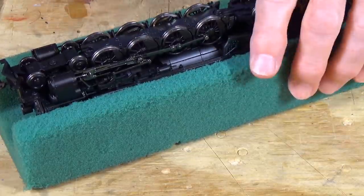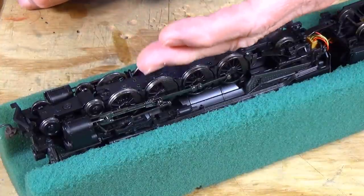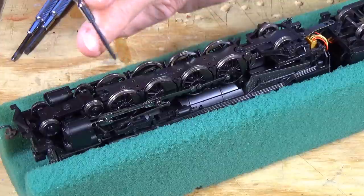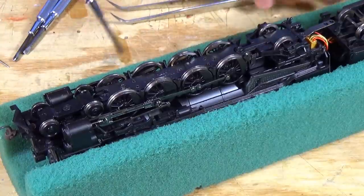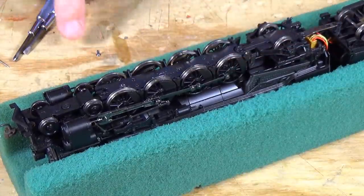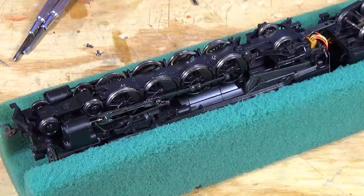It is a complicated procedure because you have to take this keeper plate here off of the bottom, because that's what keeps the drivers in place. And in order to lubricate the gears down in here, you have to take it apart. So be very careful — it just takes a very small screwdriver. We're going to pop that one out of there. Put them down here so I won't lose them, and we'll remove this one. Okay, there's two — and that's all they are.